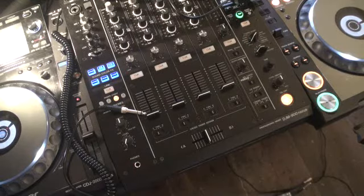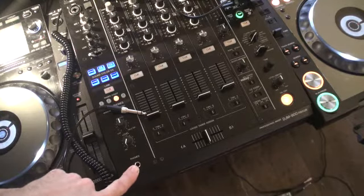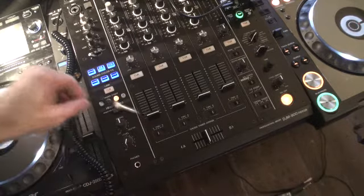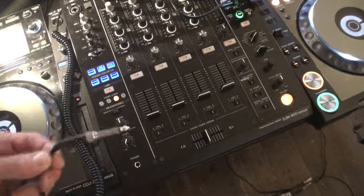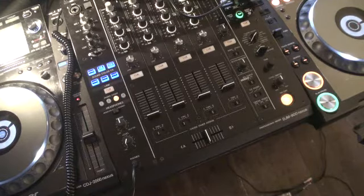Alright guys, tutorial number three on the DJM 900 Nexus mixer from Pioneer. In tutorial number three we're going to look at the phones, also known as the headphone socket, and the level control for the headphones, also known as the volume control. You'll need a quarter inch jack connected to your headphones and you'll need to plug that into the phones socket, situated in the bottom left hand corner of the 900 mixer.